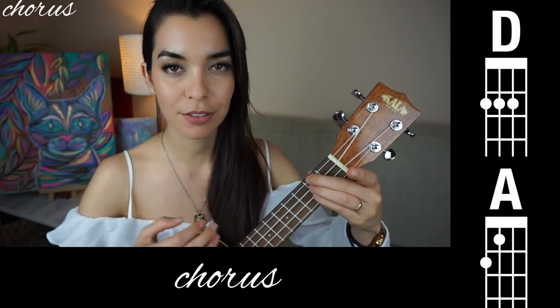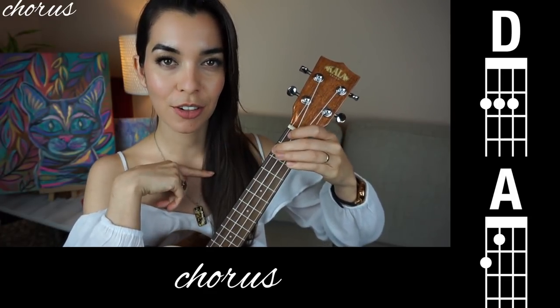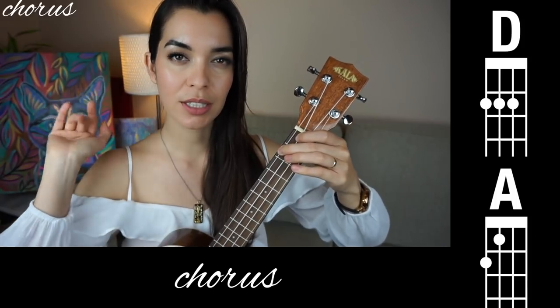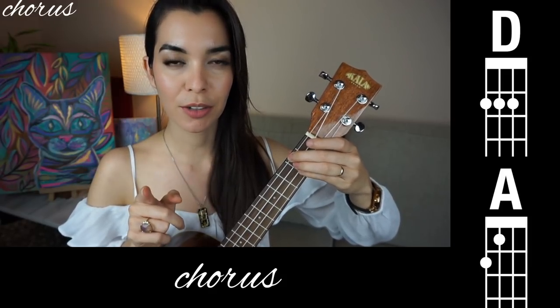Now let's move to the chorus. But if you want to skip ahead to the fingerpicking part, skip ahead. For the chorus we have D and A for the most part. If you glue your middle finger here for D and for A, it should be pretty easy to switch between those two. Practice D and practice A. Pause the video now and practice that, then come back when you're ready.